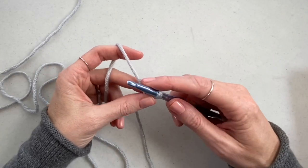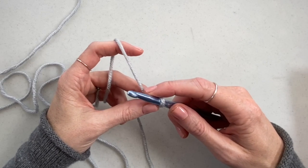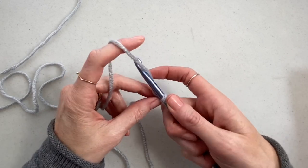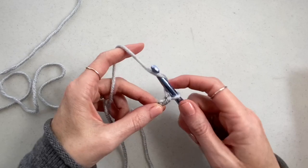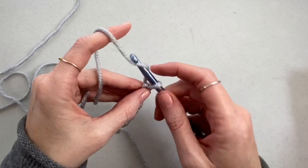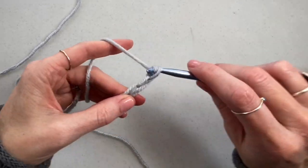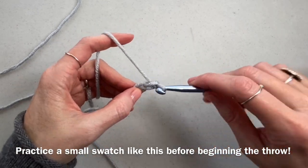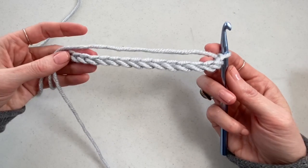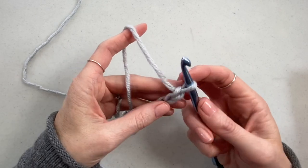For this sample I'm going to chain 16 stitches. You can make it any size but it has to be a multiple of six plus four extra stitches. For the blanket on my blog, the diagonal diamonds woven throw, you're going to chain 118 stitches.